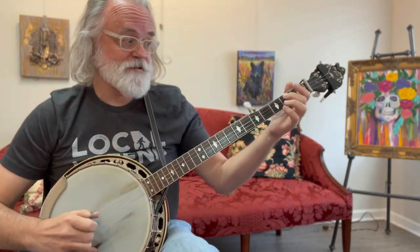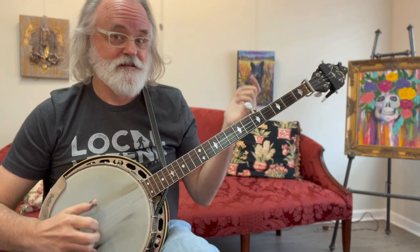Now, your standard bluegrass keys: G, A, B. You hear about those keys pretty regularly. Key of G — obviously, we don't need a capo. So we're in the key of G, no capo.